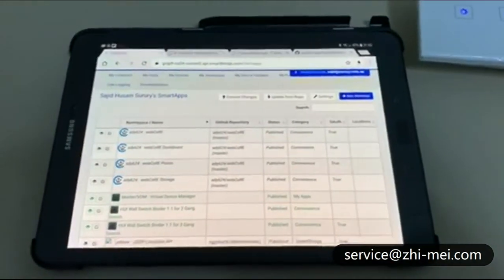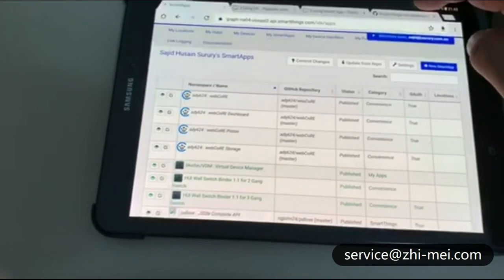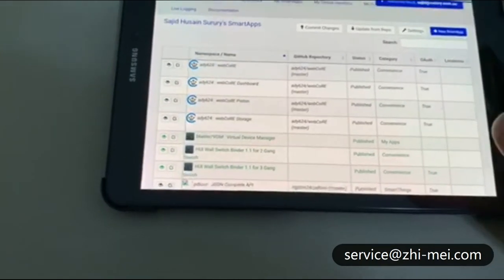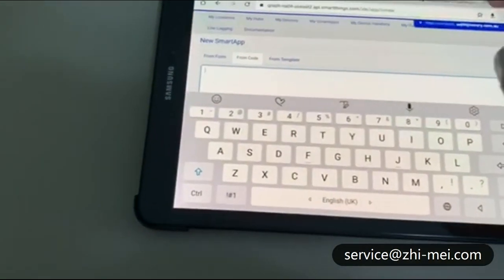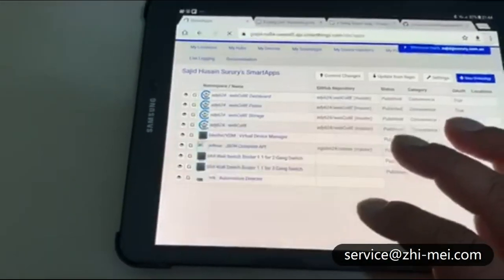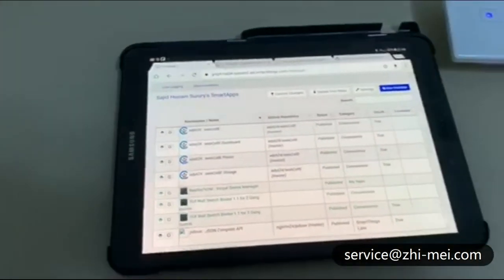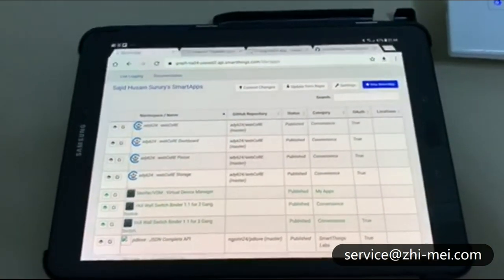One more thing you'll need to add is the virtual device manager — it's a smart app. I've already given the link in the script. Copy that code, then create a new smart app from code, paste it, save it, and publish it. The virtual device manager will then be available. So you've got the 3-gang device handler, the 3-gang binder app, and the virtual device manager — now this is ready for you to connect the 3-gang switch.